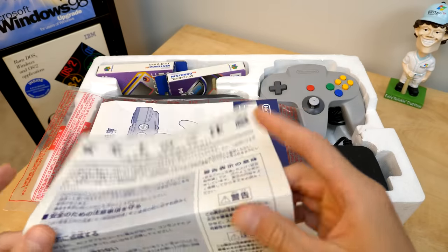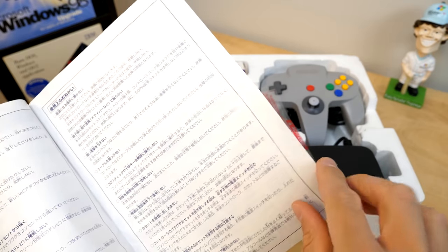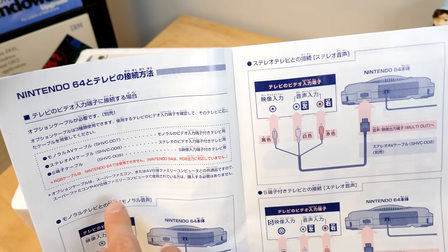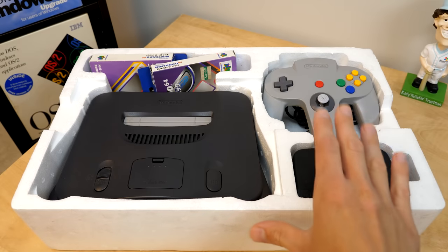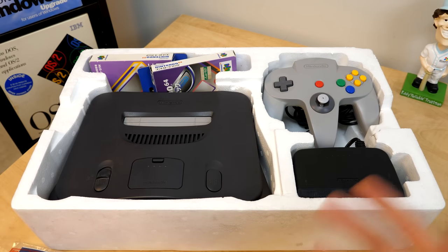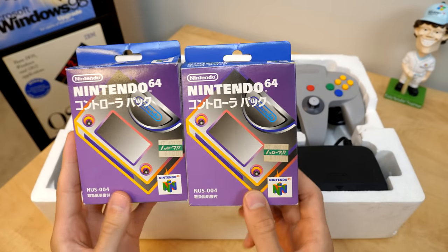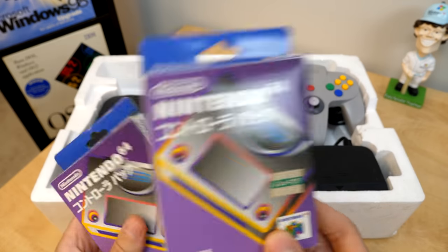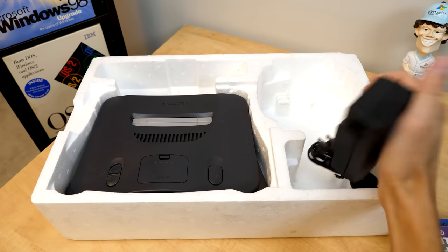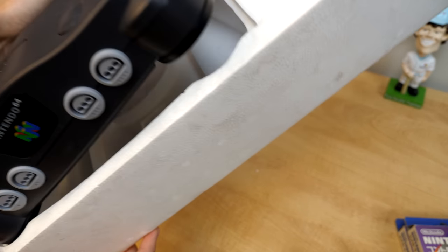The documentation tells you all the things not to do: don't transfer it between extreme temperatures, don't tamper with it improperly, don't throw it into a fire — all that good stuff. Here we have the instruction manual, which is all in Japanese. Actually, translating the box, this unit didn't come with a display cable — that was sold separately. So we do have all the cables that would have come with it: the power cable. We also have two controller packs that sold for 1,000 yen, one already in the controller, the AC adapter, and of course the N64 itself.